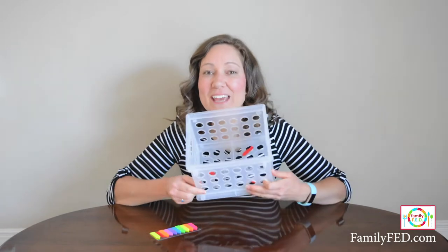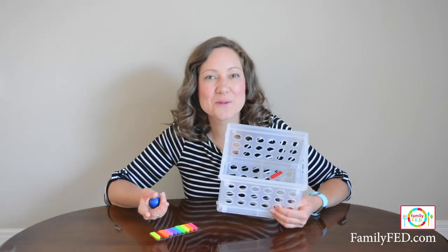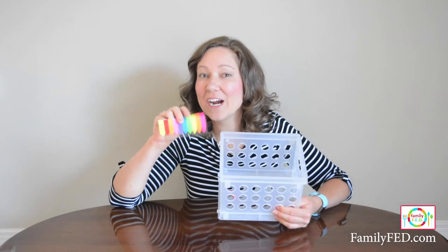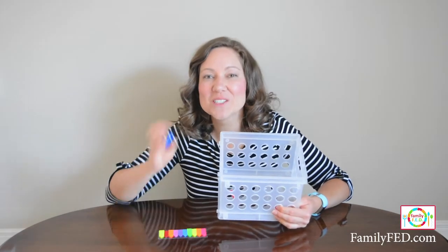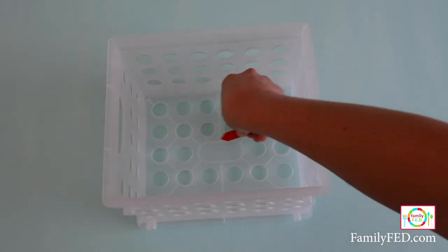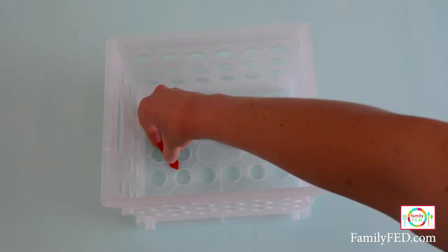For this game you just need to pick up a caddy. You can usually find this in the school supply section in the fall or just with their regular organization section as well. Also get some of these fun arrow pointed sticky notes and a bouncy ball. Pull off some of the sticky notes and use them to create one, two, or three arrows — the more you have, the more challenging it is.